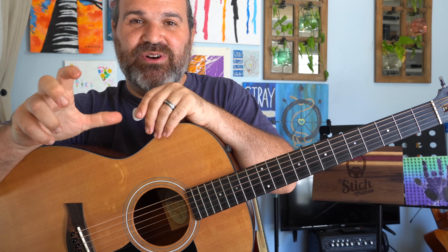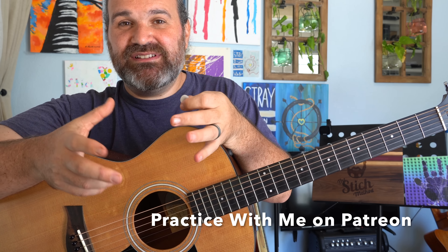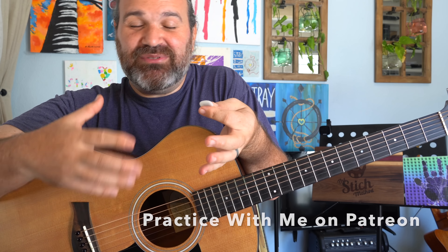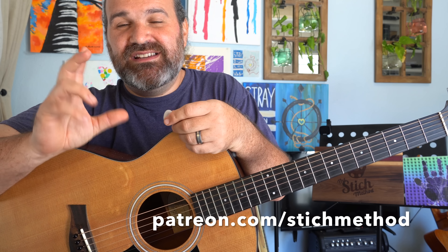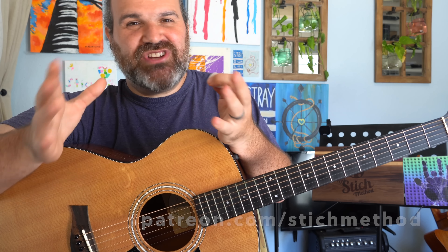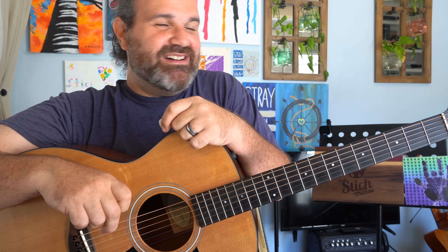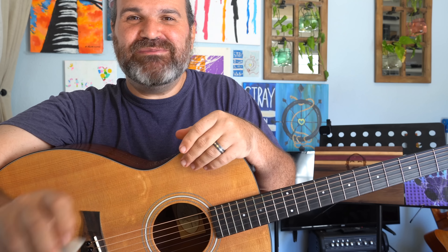Go practice whatever you are practicing and start putting dynamics in it. You're going to have to close your eyes, feel it out, and play a little bit. You'll start to hear it come alive. I hope this made sense for a Guitar Fundamentals series. Please enjoy and share this with anyone you see fit. I'll see you next Tuesday with a regular Stitch Method video and next Thursday with a Guitar Fundamentals. Thanks for being here. We'll talk soon. Bye-bye.